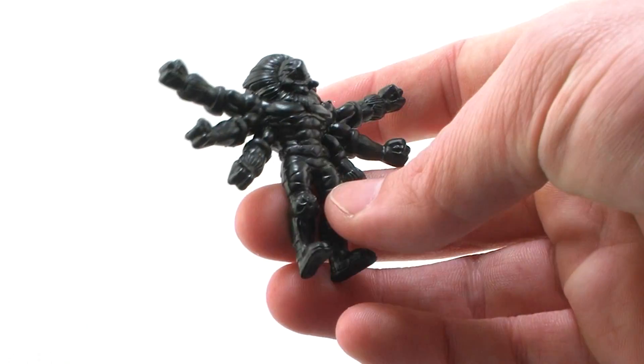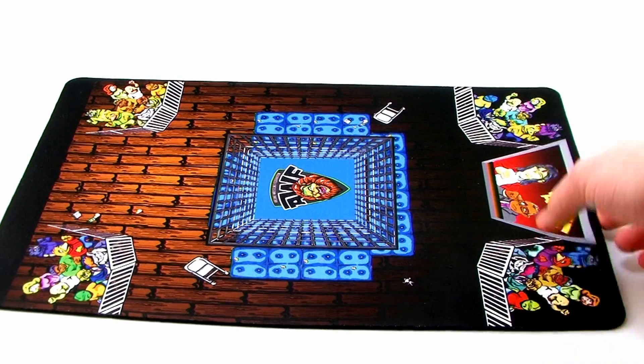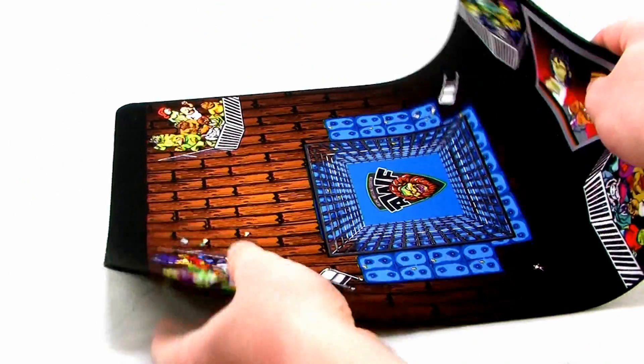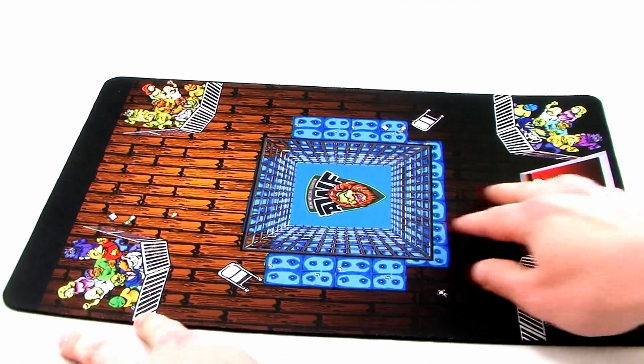What's really cool in this particular new batch is this brand new playmat. Just take a look at this thing. This playmat is an arena for the Mystical Warriors of the Ring to do battle in. The playmat itself is made of a material very similar to a mouse pad. It's got the same kind of rubber traction on the bottom.